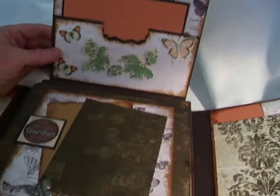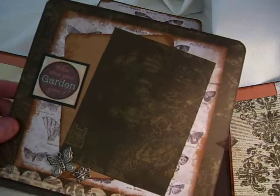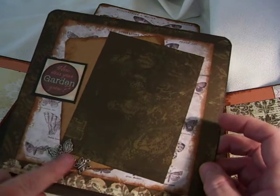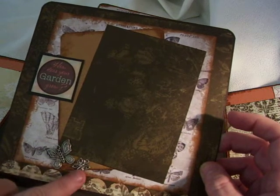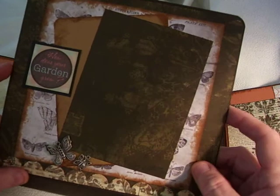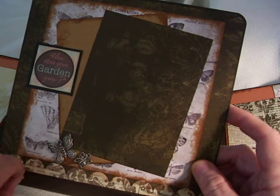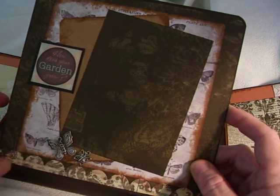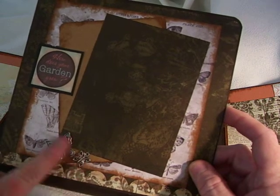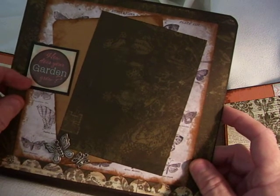On this page it will flip up, and it has some little charms that I got on the Michael's Dollar Bin — little metal charms. I really like them. I just took a glue dot and stuck them on there, so they're held pretty good. I loved the way they looked with the butterfly collection. I also added a little sticker that says How Does Your Garden Grow? And this is a 3½ by 5 photo mat here.